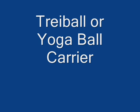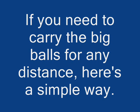Try a ball or yoga ball carrier if you need to carry the big balls for any distance. Here's a simple way.